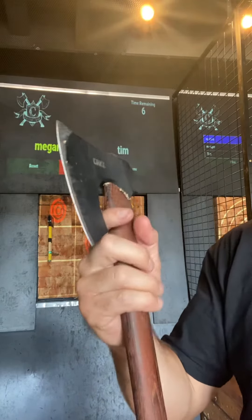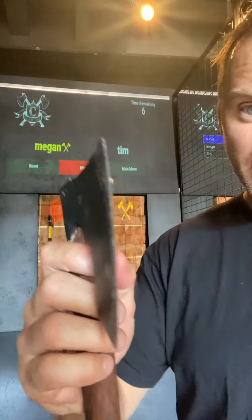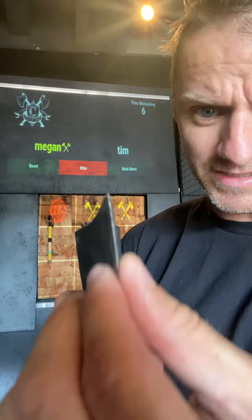It's made out of 1055 carbon steel, which is great. We really like how nice and thin this blade edge is — it's going to stick real well into our end-grain target. Let's go ahead and throw it a little bit and see how it does.